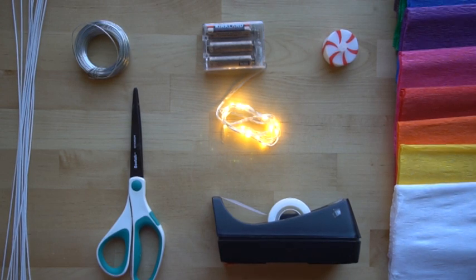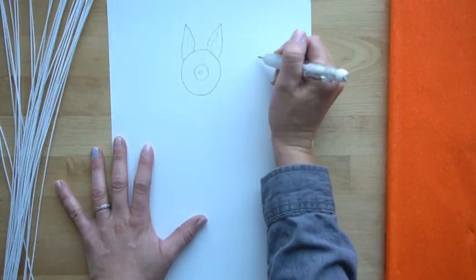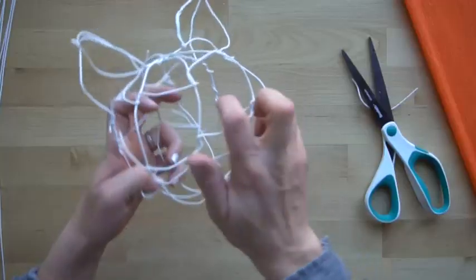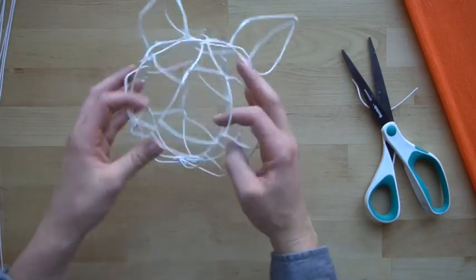Today I'm going to show you how to make a glowing wire sculpture using wire and crepe paper. The first step is going to be drawing out your design, what kind of animal you want to make. After you've drawn your design, we're going to make it out of wire, and I'll show you different ways to connect the wire.